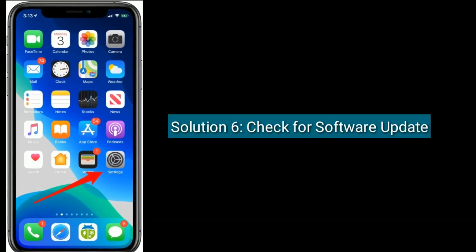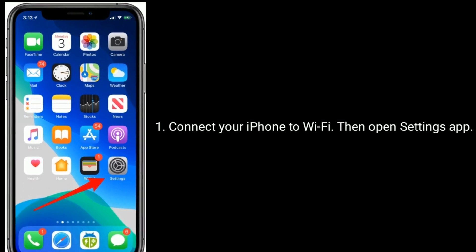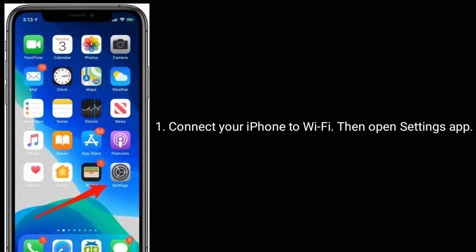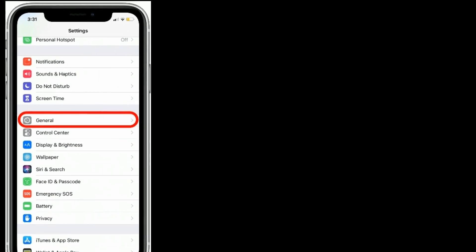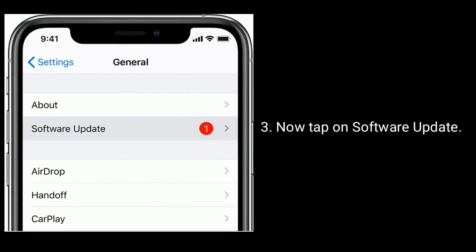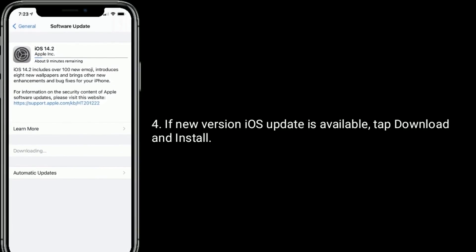Solution 6 is check for software update. Connect your iPhone to Wi-Fi, then open the Settings app. Find and tap on General, now tap on Software Update. If a new iOS version is available, tap Download and Install.